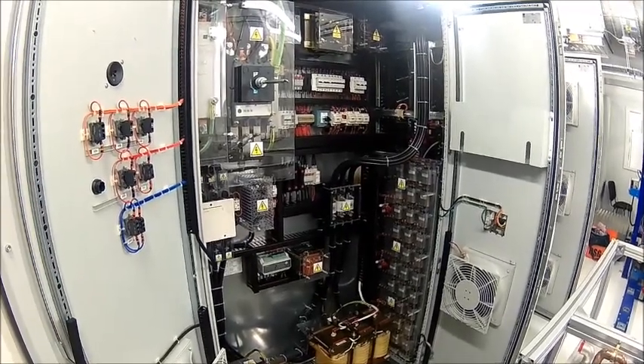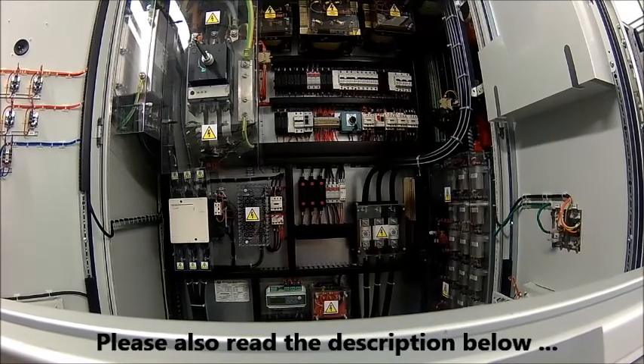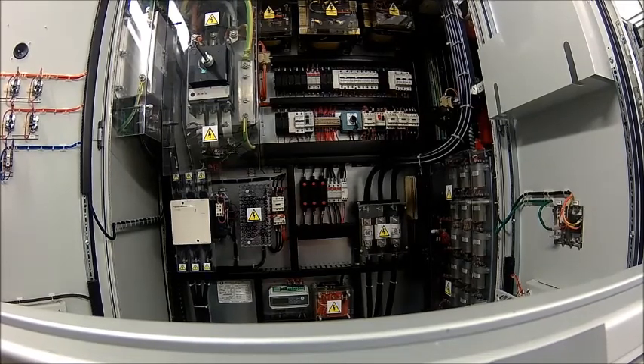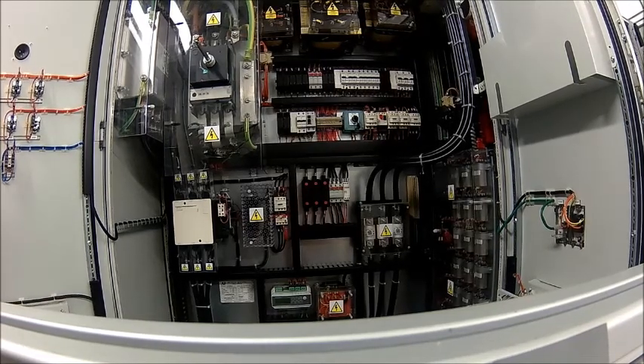Welcome back. Today we're going to do a checkup on a motor and drive which hasn't been running for a long time. We need to do a couple of things, mainly checking the capacitors and the run-out on the motor.